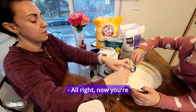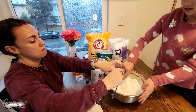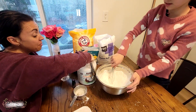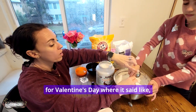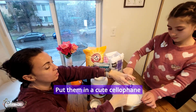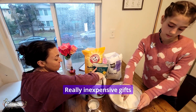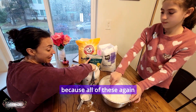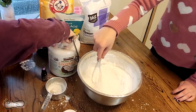Now you're going to have to really start mixing because we're getting the solid part of it. This would make a really good gift — I saw some cute tags you could make for Valentine's Day that said 'you're the bomb.com.' Put them in a cute cellophane and give them away as Valentine's gifts. Really inexpensive gifts because all of these are pretty common ingredients.